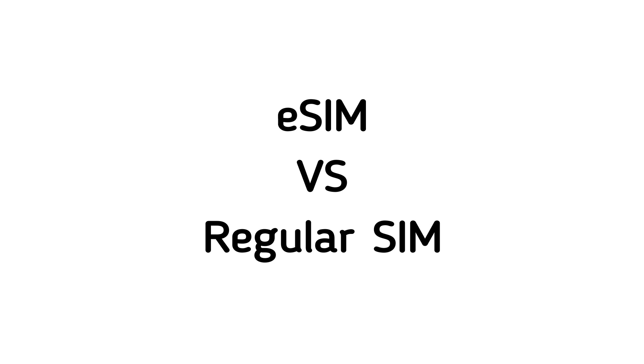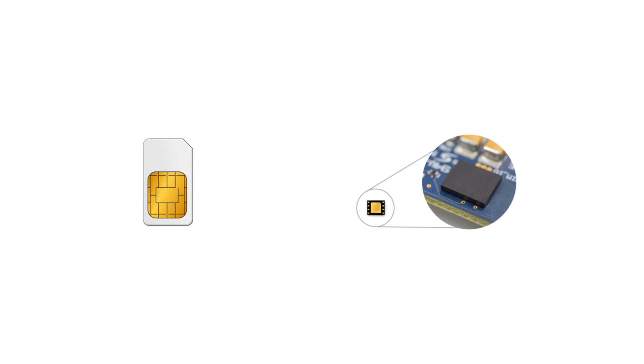Now let's see how eSIMs are different from regular SIMs. A regular SIM is a piece of plastic which connects to your carrier's network, while an eSIM is a small chip already built into your phone. With regular SIMs, you will have to order a new SIM card every time you want to change your carrier, while with the eSIM you simply activate the plan and carrier you like right from your phone.